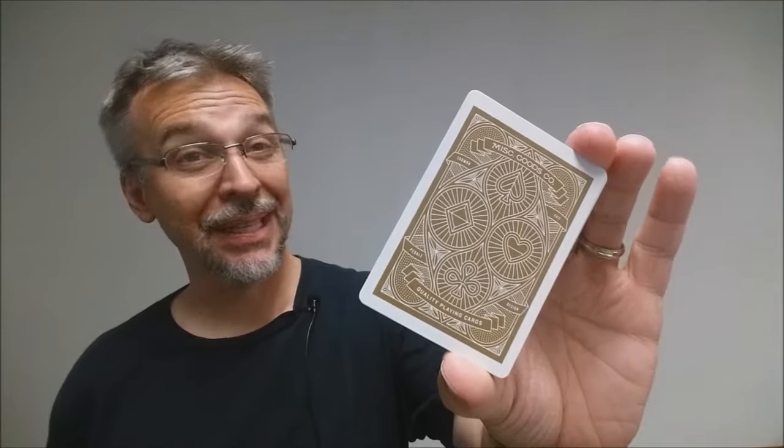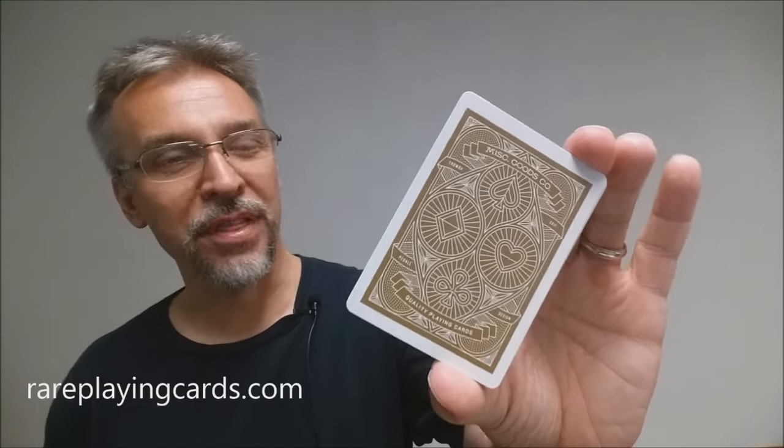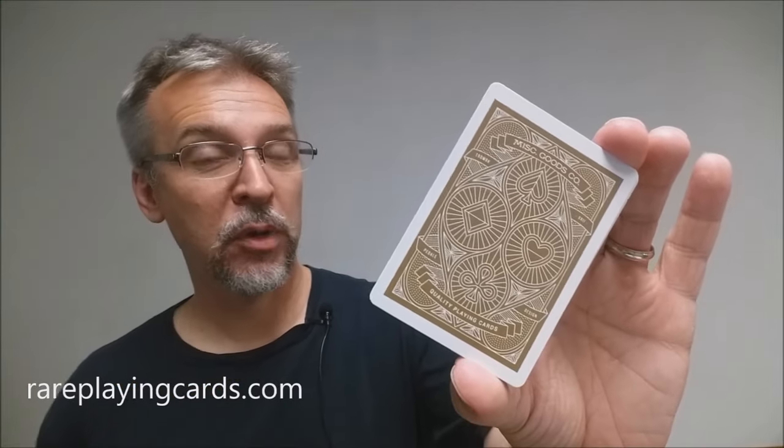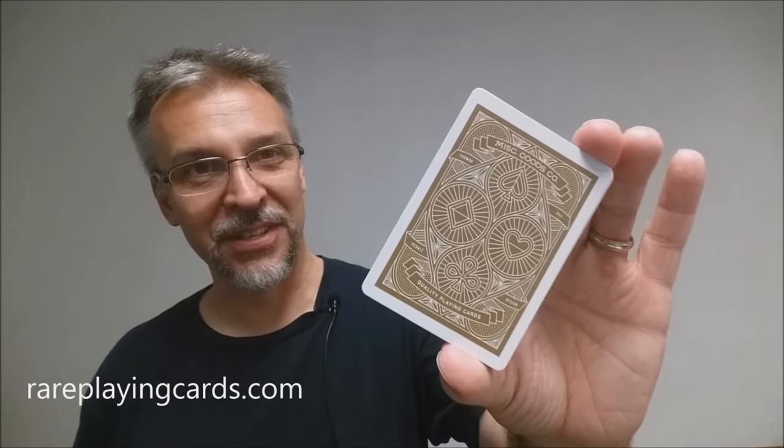That is it for my review of the Miscellaneous Goods deck from Tyler Deeb and Miscellaneous Goods Company. I want to thank Rare Playing Cards for allowing me to have this deck so I could do this review. If you'd like to purchase yours, you can find it at the link below at rareplayingcards.com. Thanks, bye.